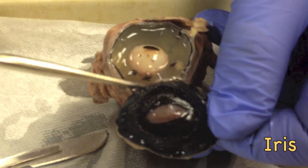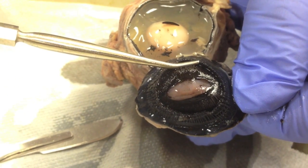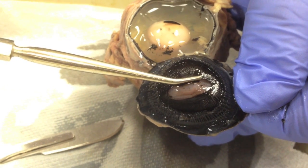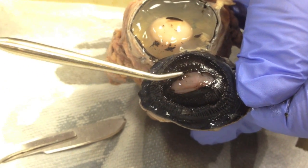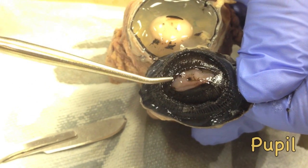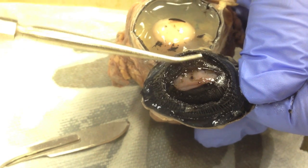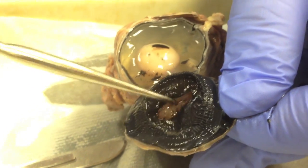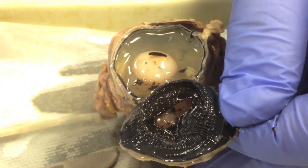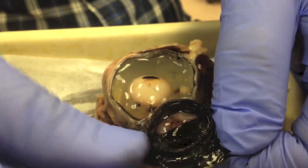So two circles: the outer one is the ciliary body, which is a group of muscles that hold the lens. And the iris here can dilate or constrict, increasing the hole. The name of this hole is the pupil. The pupil varies in size depending on the position of the iris. The hole is pointing toward the cornea, and you can see the cornea on this side coming through the hole.